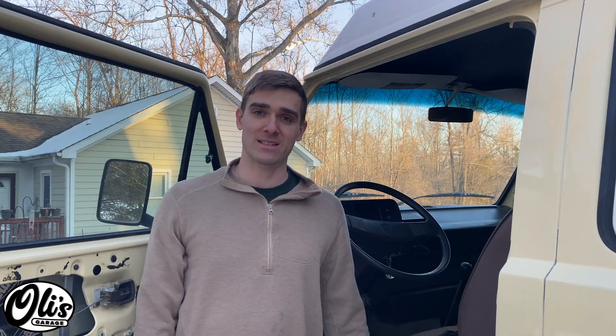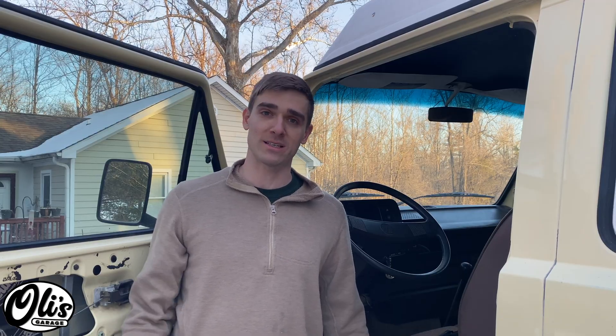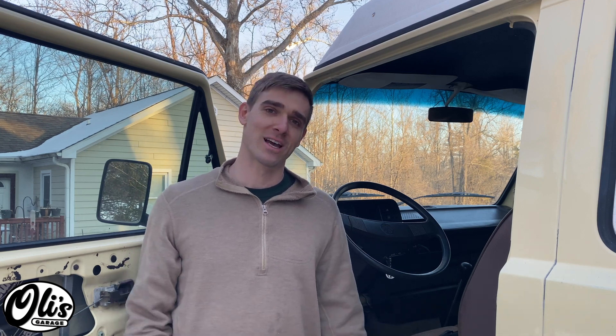I've been driving around with this rear disc conversion for about a year now, and I really like how it's performing. The handbrake seems to work well and I can stop really well too. I haven't done a super scientific test, but some of the complaints I see online about the handbrake not working — I'm not experiencing any of those. If you have any questions, throw them in the comments below and I'll try to answer them. Thanks for watching.